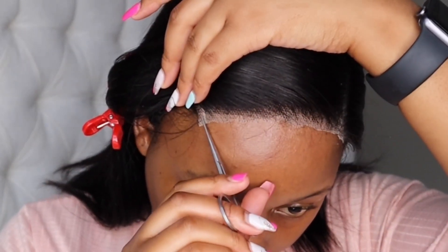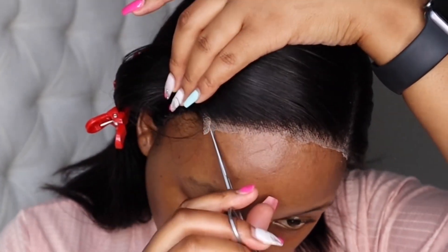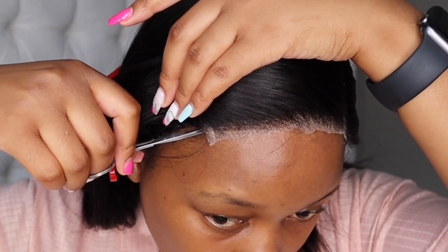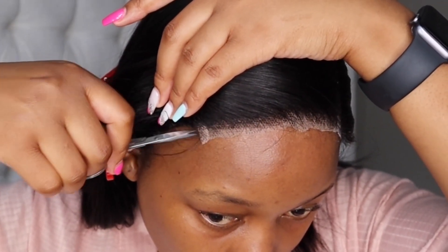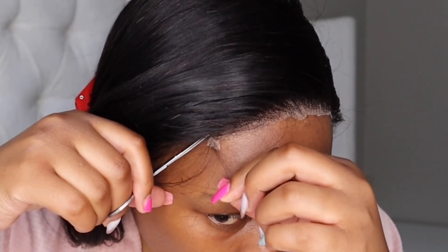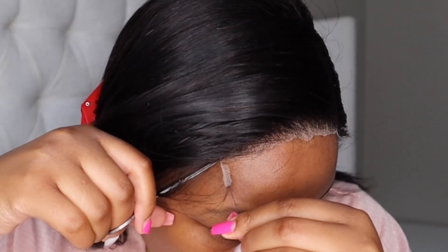Here's a little trick: I like to cut off these little closure tabs that you get on closures. This just helps the closure blend out a lot more because then you can't see where the closure starts or ends. I cut on either side to remove that, just so my wig is more natural and easy to blend.